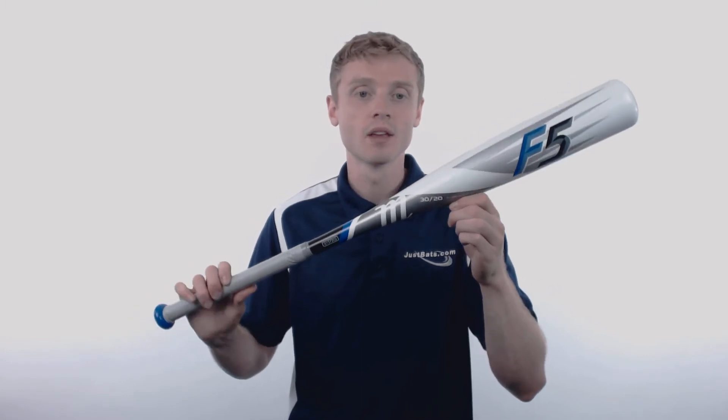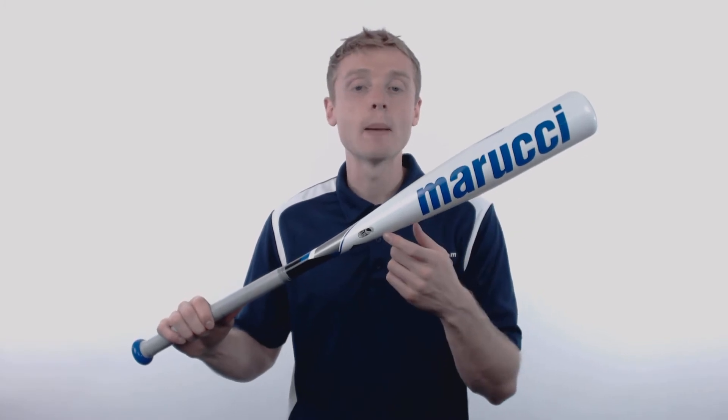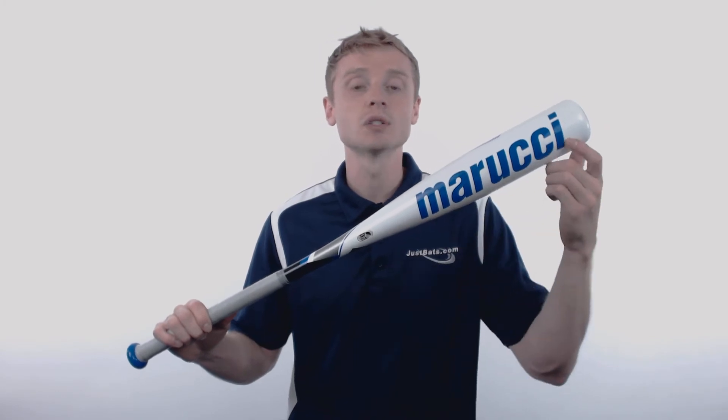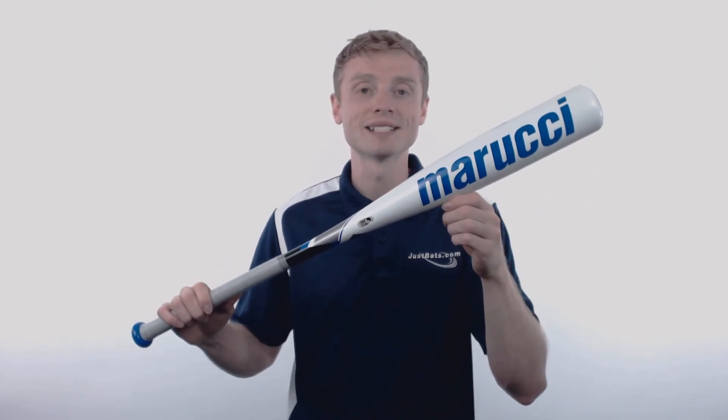Making it a great option for all types of hitters. The F5 is a one piece, all alloy construction, and it comes with a multi-variable wall design which is going to expand that sweet spot and give you long lasting performance.